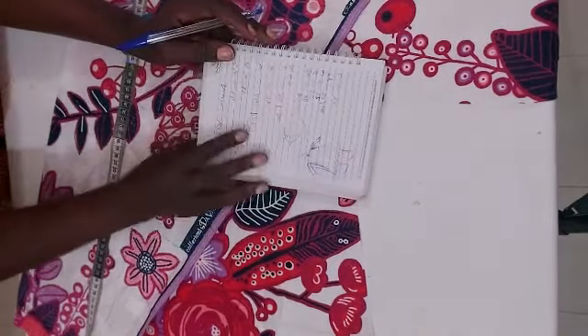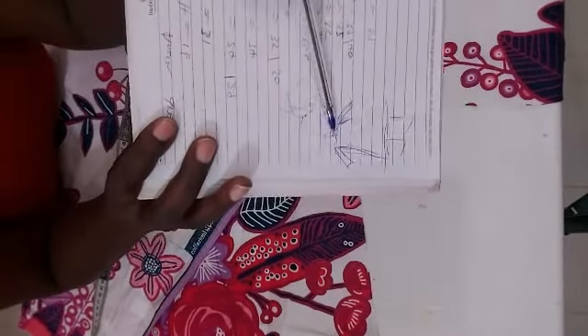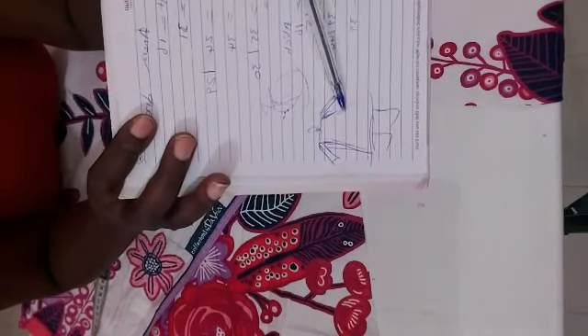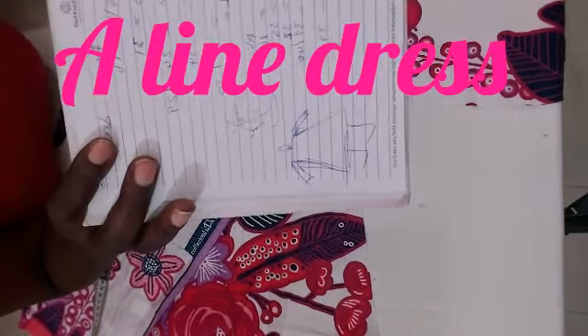Today I want to do just an A-line free gown for my daughter — she likes it very simple. So you could actually see what I'll do here. Just an A-line: all I need is the shoulder, the bust, then the waist, then I'll go down the hip. It doesn't matter because I'm going to make an A-line, so now this is it.